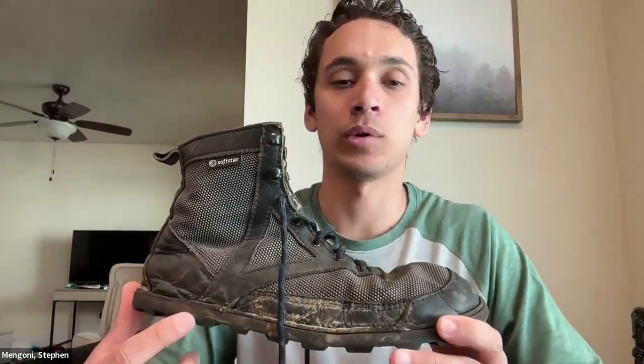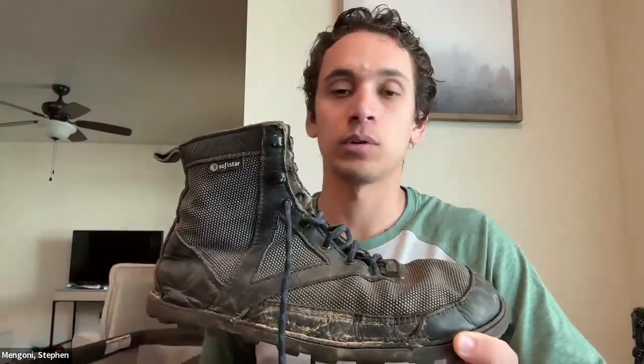If you have any questions feel free to leave a comment or send me a DM on Instagram at Kinesio Outdoors — same as this YouTube channel. I'm happy to discuss why I chose these boots or why I enjoy wearing minimal footwear. That's going to be it for this video — thanks for watching and I hope you have a great day.